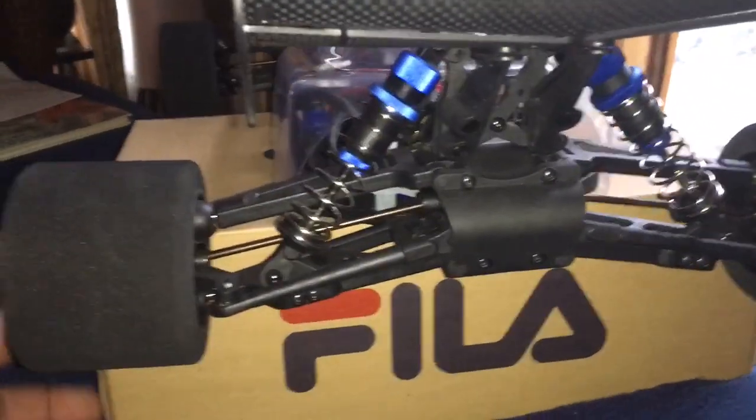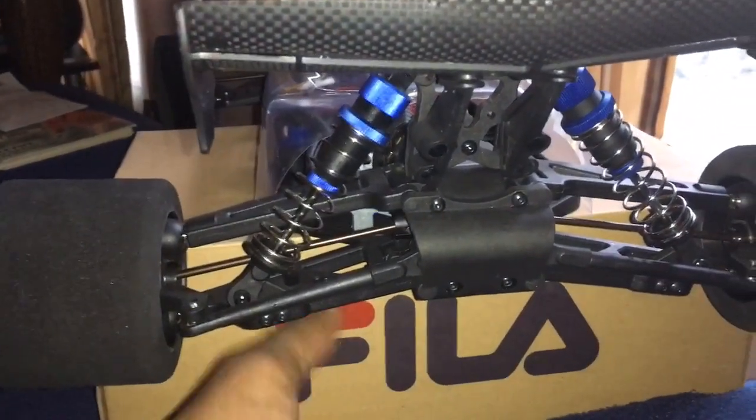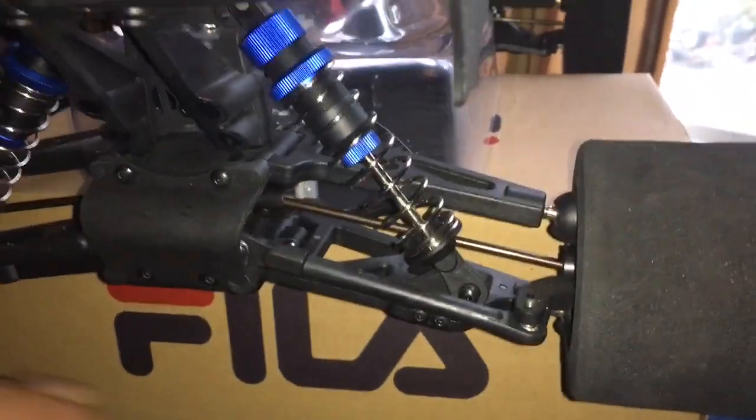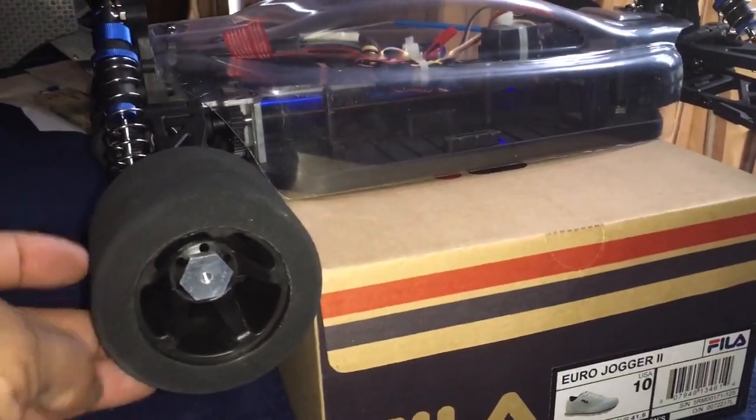I had to put these Serpent wheels on here — made it look slick. Big shout out to VGAG, appreciate it my brother. Just slick, man.